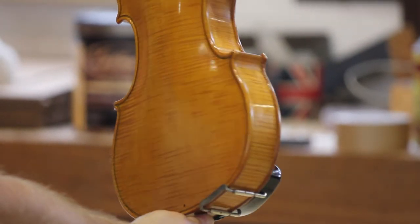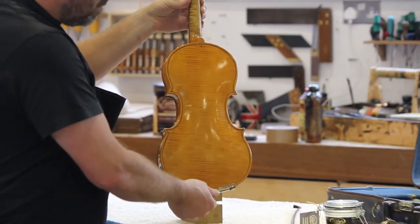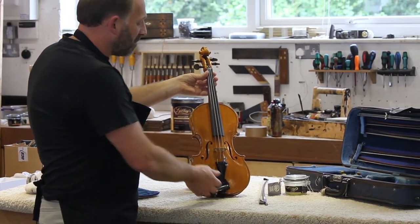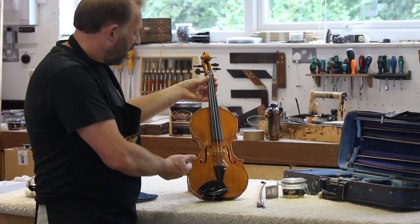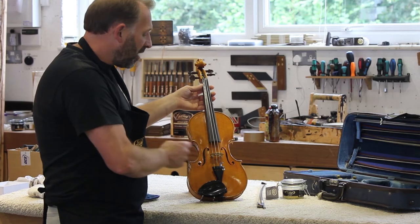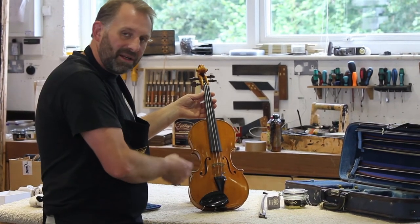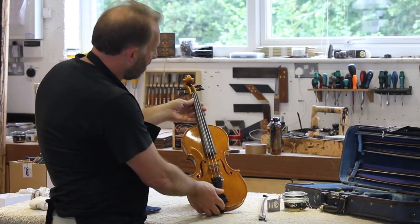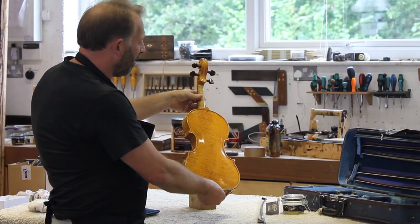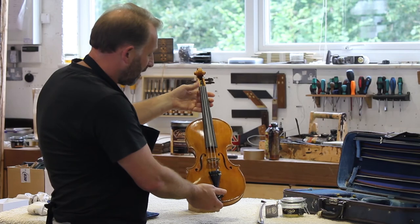It looks fantastic, and that will only have to be done probably once every couple of years, depending on how much you use your instrument. Because of the high quality of the wax we've created, all those lovely ingredients in there are going to protect the surface. As you can see, it really has added to this violin and hopefully will protect it for many years to come. It looks fantastic.